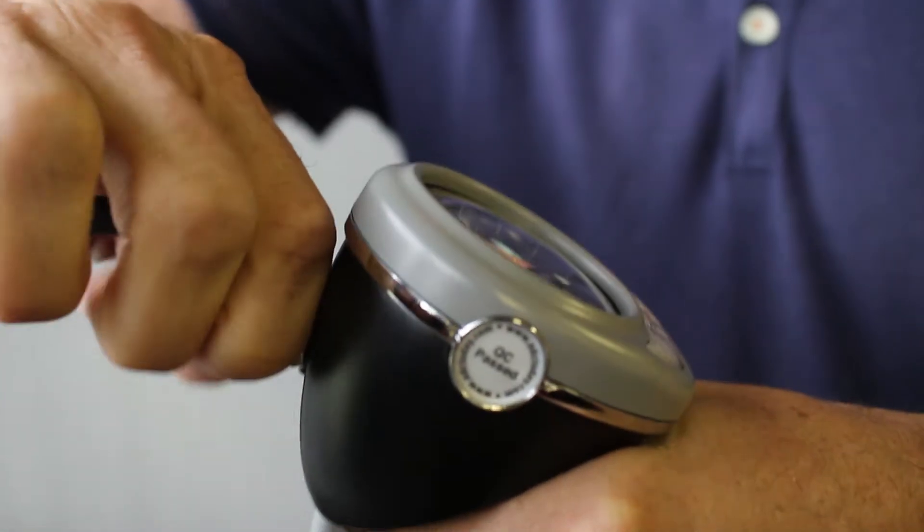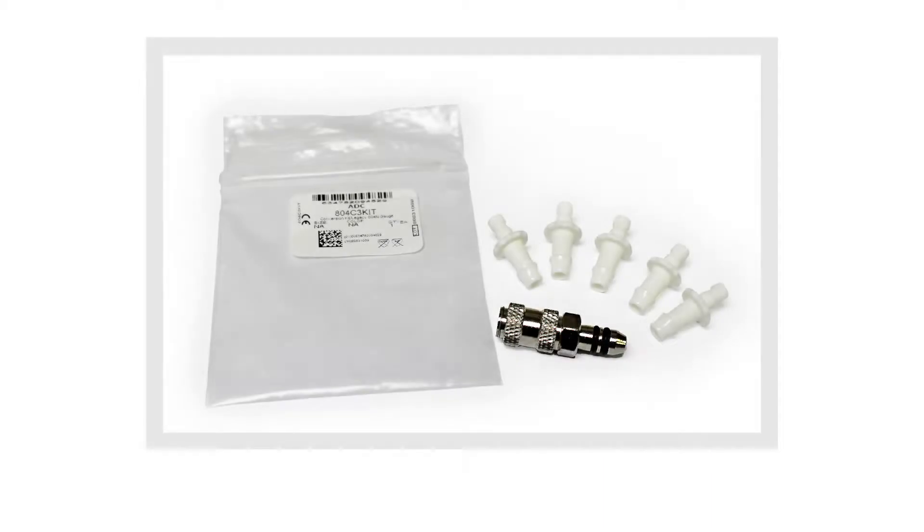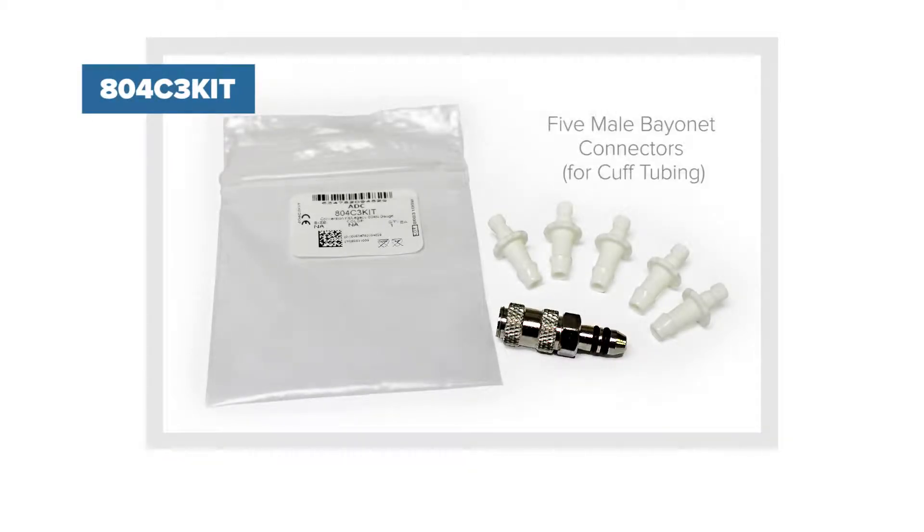Do not remove the metal connector from the gauge. Use our free conversion kit to upgrade your legacy gauge or cuffs to the new bayonet system.